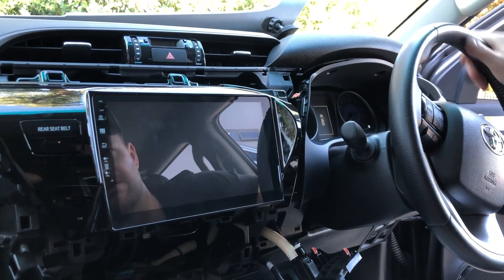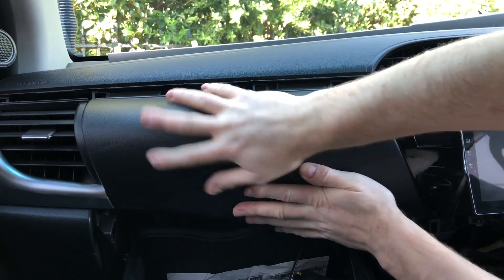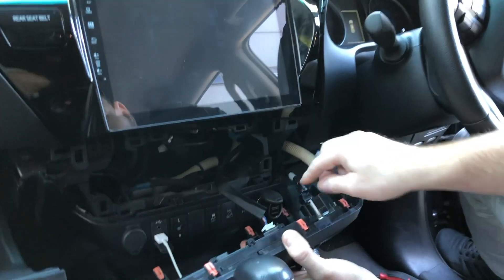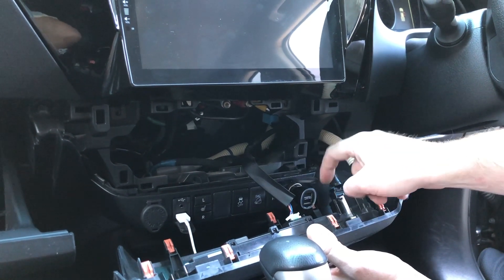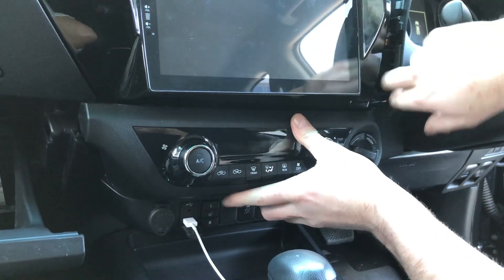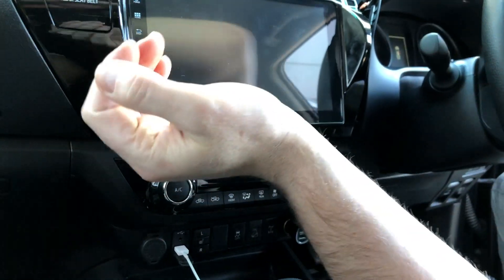First step for reassembly — with the glove box closed, push it straight back into place and it clips in. Next, clip the bottom AC panel back in. One thing people get caught on: this little lip on the cigarette lighter — make sure it's not up, otherwise it won't sit in properly. Clip it down before you push the panel in, otherwise it won't push in properly. That clips in — very easy.